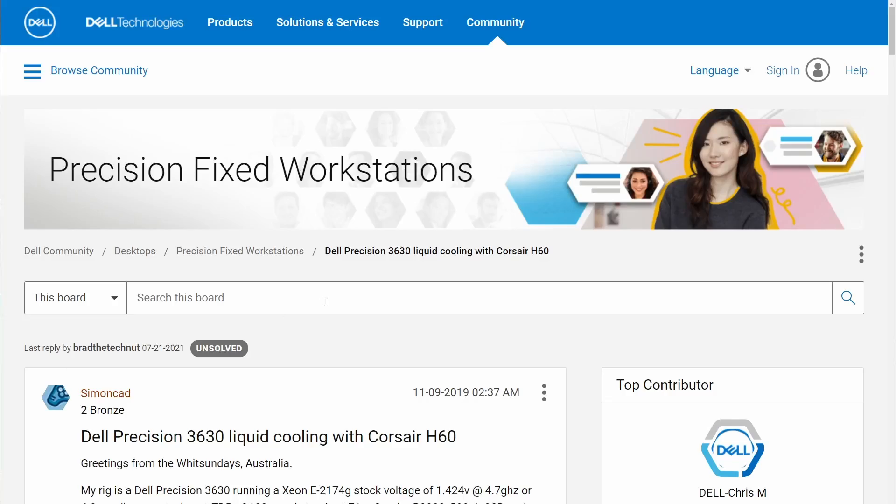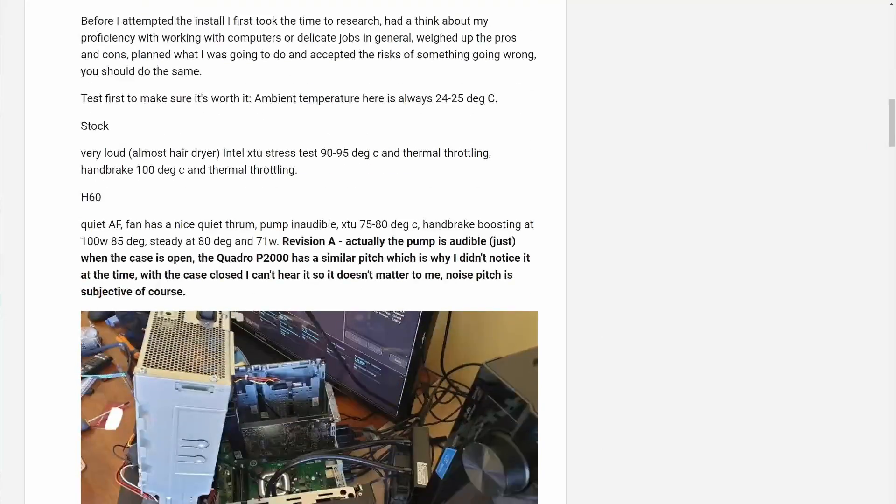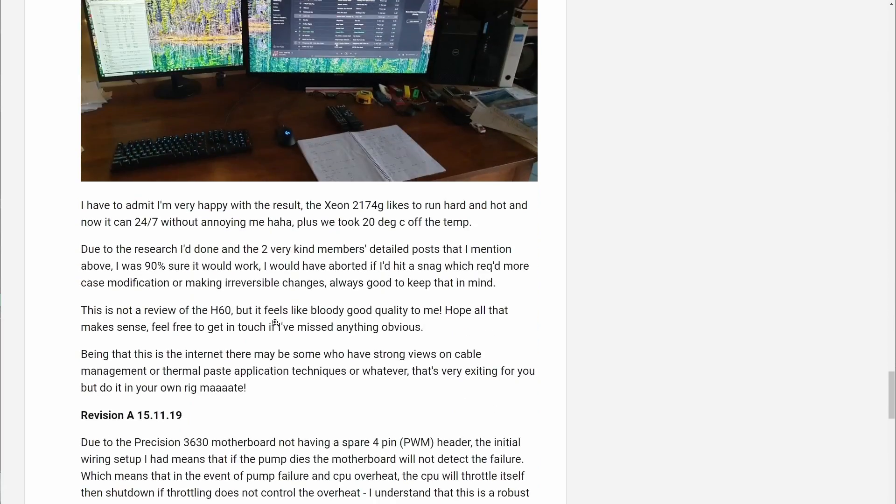The integrated cooling solution from Dell just could not cool down the CPU at maximum performance. I found a very interesting Dell forum post from a user — I want to say thank you very much to the guy that started this topic about two years ago. He was trying to find a solution to the temperatures in his Dell Precision 3630 and did some research. I will link the forum post in the description below. This gave me the idea: if it was possible for the 3630, it is going to be possible for the 3640, and probably as well for the 3650 model.